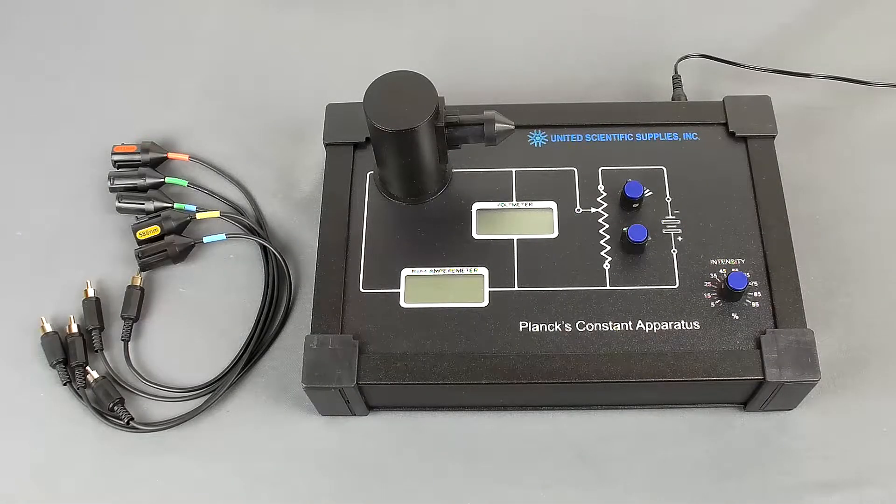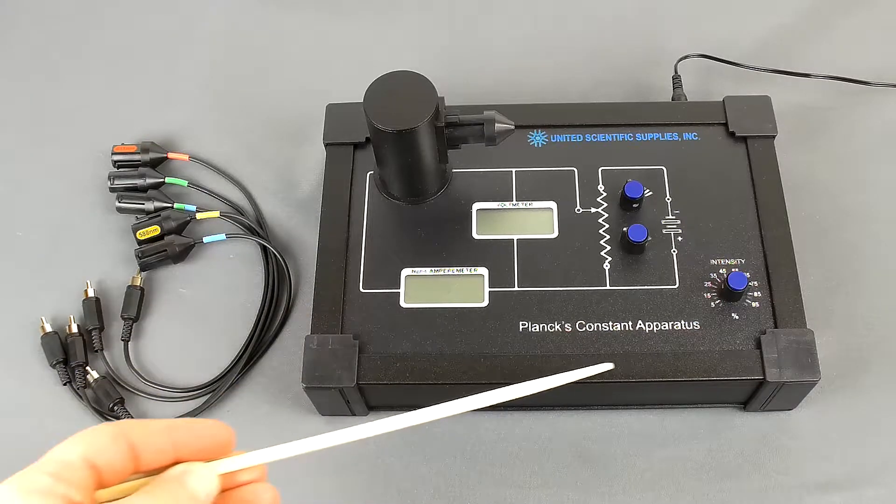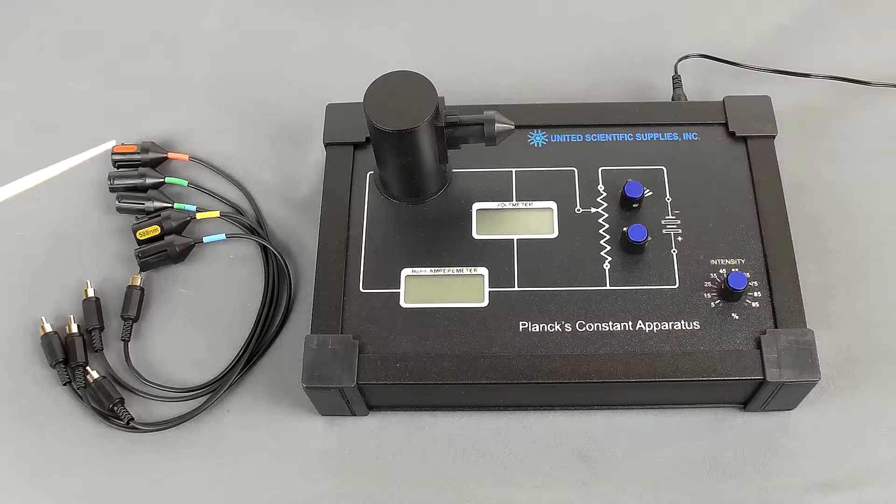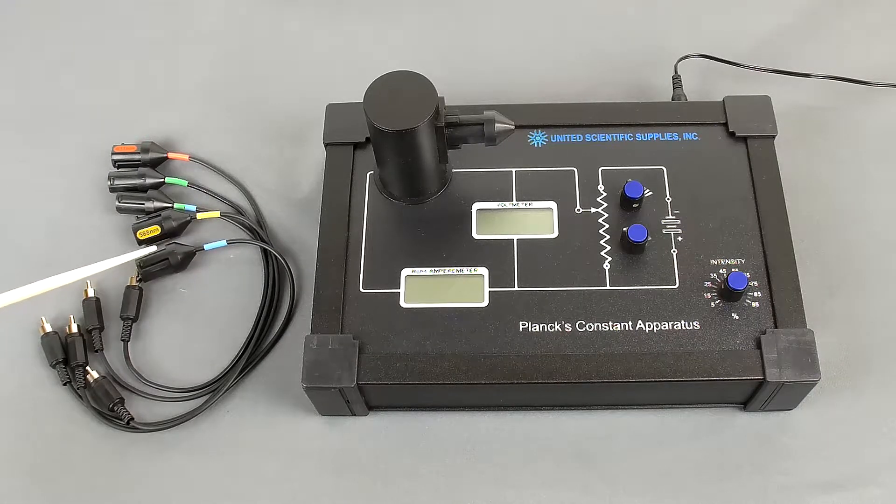This self-contained apparatus allows students to measure Planck's constant and the work function of a cathode metal. The apparatus is a self-contained unit with a photo cell. It comes with five different wavelengths, all of which have their wavelength in nanometers labeled.